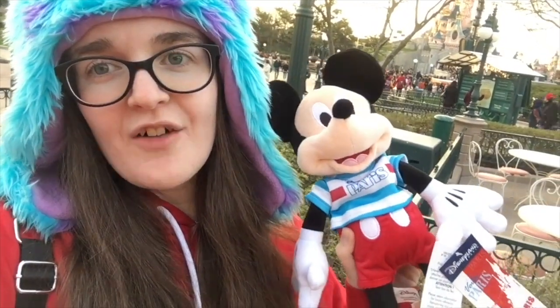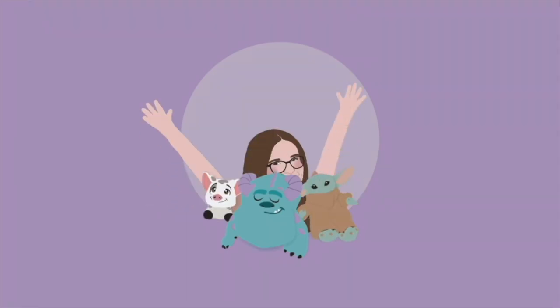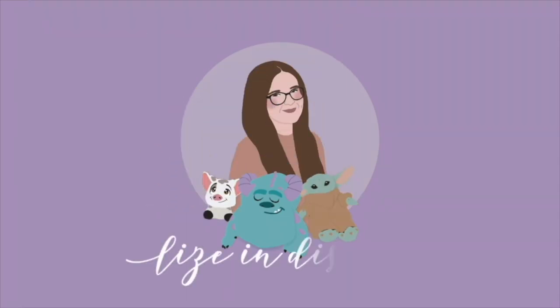We're doing something a little bit different today. Hi friends, welcome back to my channel. If you're new here, my name is Lizzie and I'm a Disney plush collector from the UK. Happy Friday, I hope you've all had a great week and have a great weekend ahead of you.